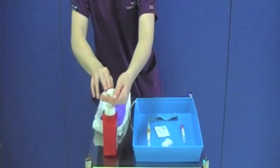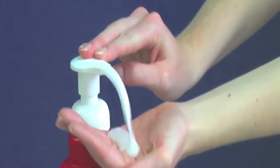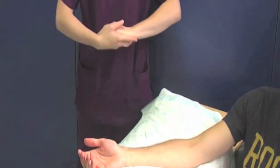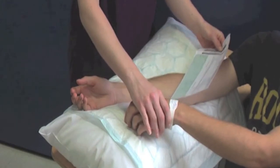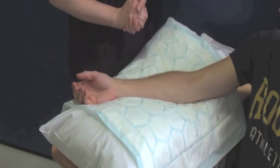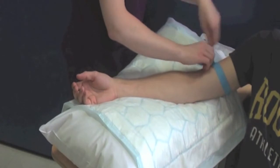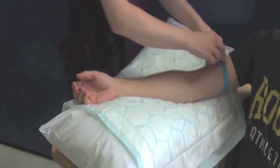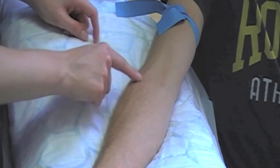Decontaminate your hands and proceed directly to your patient. Once you are at the patient's side, decontaminate your hands again. Reconfirm the patient's identity against the blood request form and confirm that the patient is happy for you to proceed. Position the patient so that they are comfortable and ensure your equipment and sharps bin are within easy reach. Apply a disposable tourniquet to the patient's arm and palpate for a suitable vein. Once you have located the vein, release the tourniquet until just before you perform the procedure.